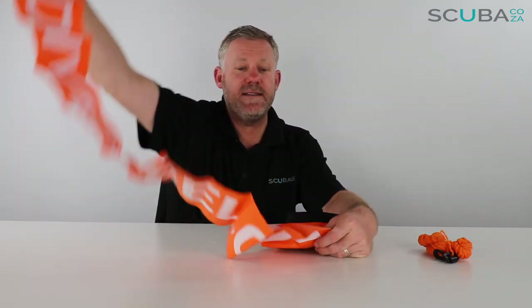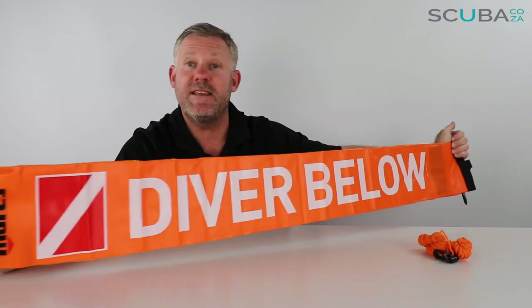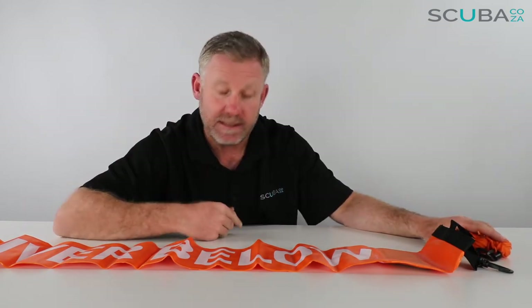As a note regarding this particular type of buoy: this is not the buoy you're going to send up from 30 meters underwater. This is a signaling buoy to use from your safety stop on the way to the surface, or at the surface itself. We do not recommend sending these up from deeper depths, because as the air expands on the way up, the sausage gets too full, the air starts coming out the bottom, it stops going up, and it starts to go like a balloon — spinning around and potentially getting entangled with divers. So only use this from safety stops and shallower.